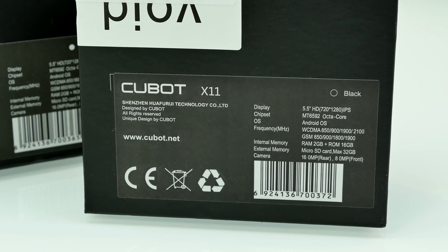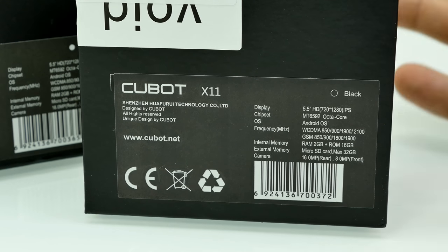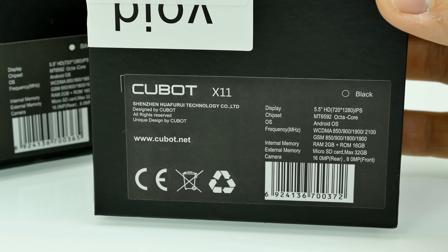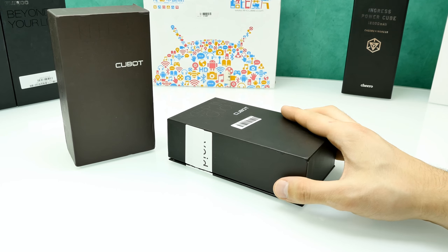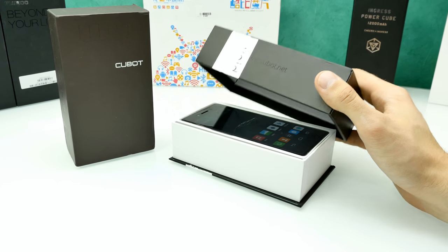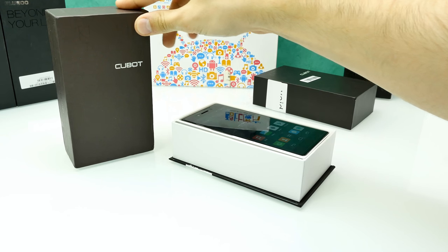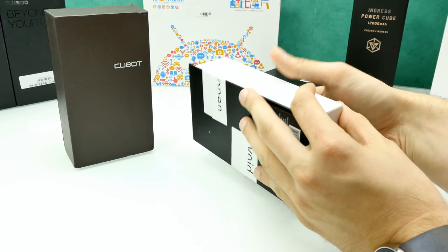I forgot to mention — this phone is waterproof. Those are the main specs. Now let's unbox. Let's start with the black version from DoCooler on Amazon. I already had a look at it because I was so excited — it looks very nice. The white version is still sealed in its sleeve.